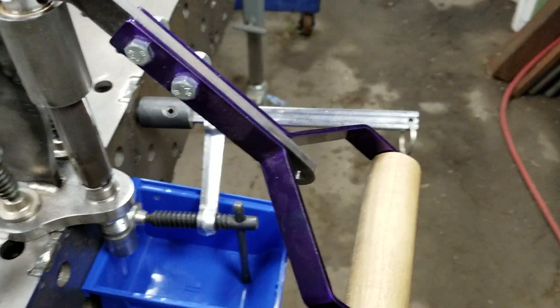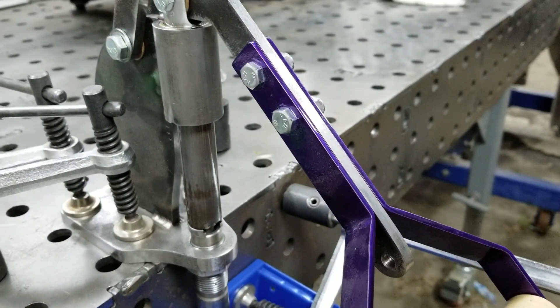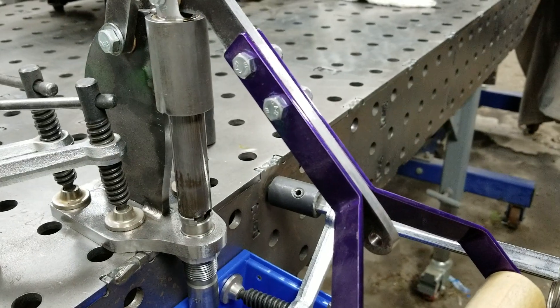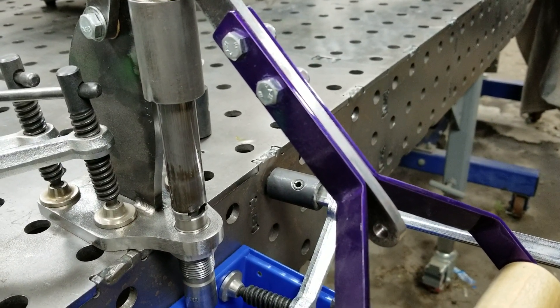The handle has been modified to be adjustable. Right now it's on its shortest setting. There are holes all along the inner portion here and you can adjust the handle in about four different locations.